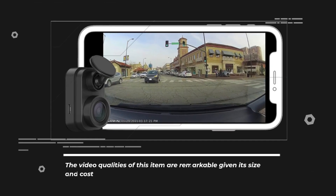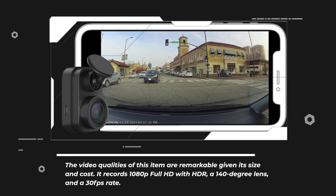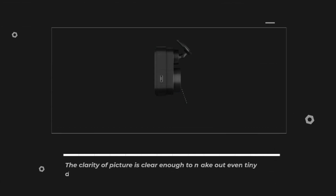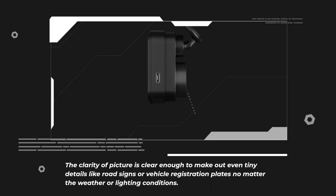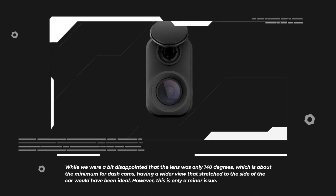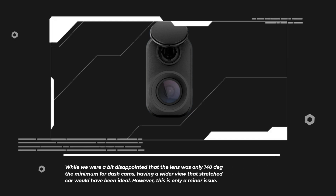The video quality of this item is remarkable given its size and cost. It records 1080p Full HD with HDR, a 140-degree lens, and a 30fps rate. The clarity of picture is clear enough to make out even tiny details like road signs or vehicle registration plates no matter the weather or lighting conditions. While we were a bit disappointed that the lens was only 140 degrees, which is about the minimum for dash cams, having a wider view that stretched to the side of the car would have been ideal. However, this is only a minor issue.